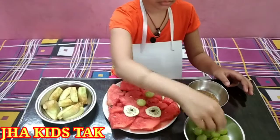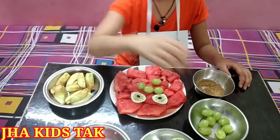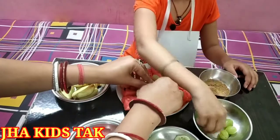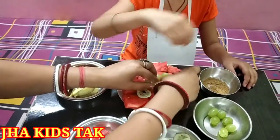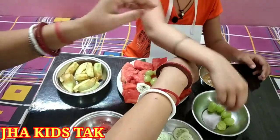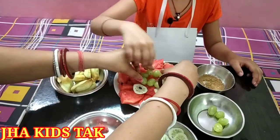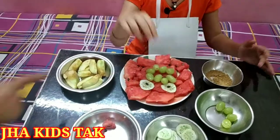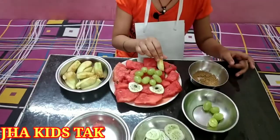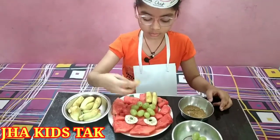Two, three, four, five, six, and seven. Then add some apples — one, two, three.